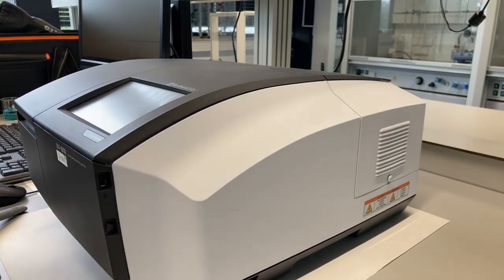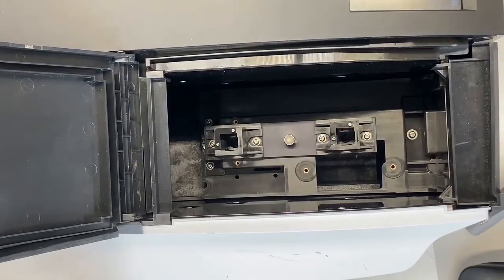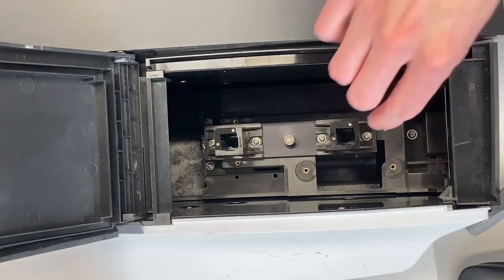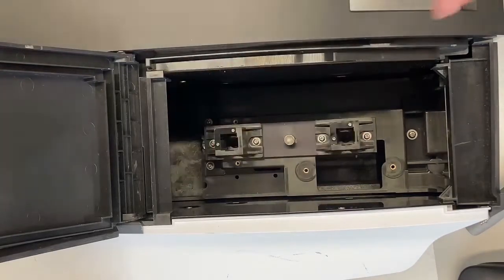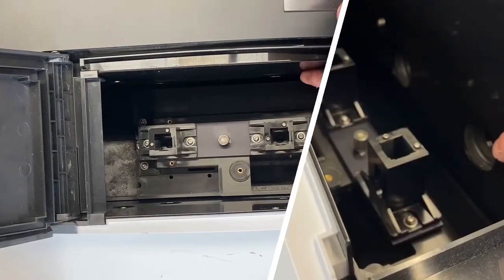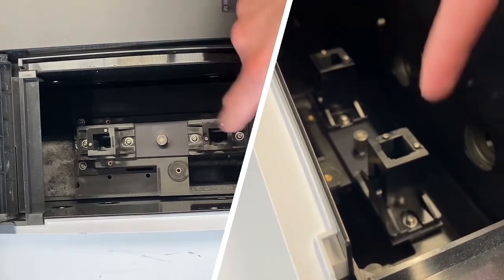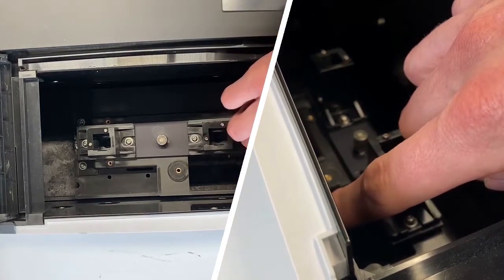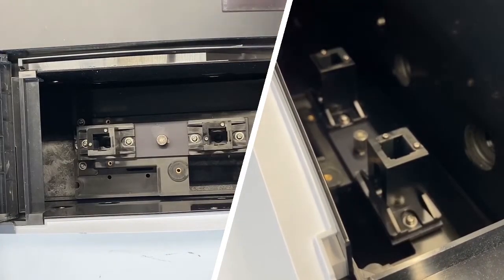This particular UV machine has a space here which you can open, and when we look inside we can see multiple things. In the center we have two holders for our samples. While running the machine, light comes from one side, passes through your sample, your sample absorbs bits of the light, and it goes out to the other side towards the detector. The machine will tell you how much light has been absorbed at a specific wavelength.